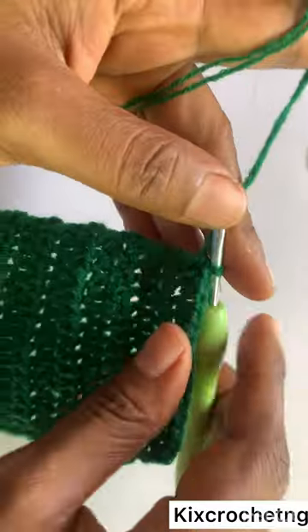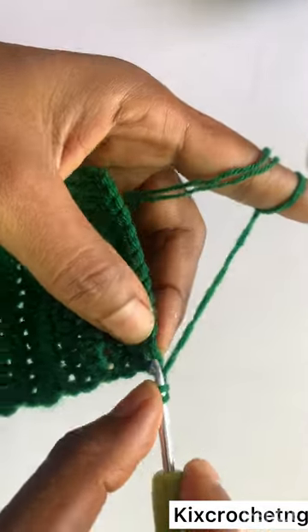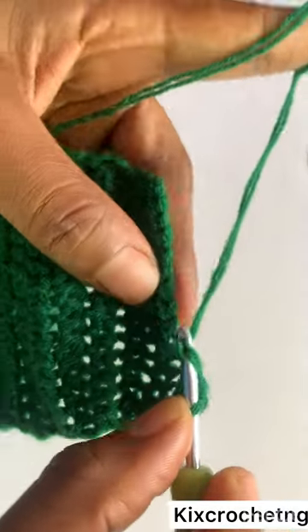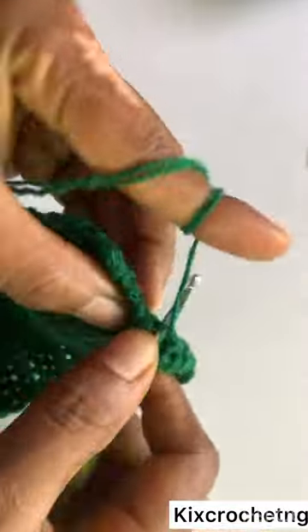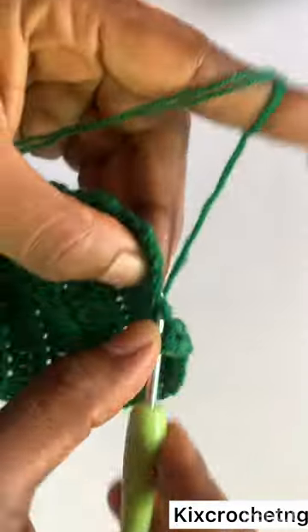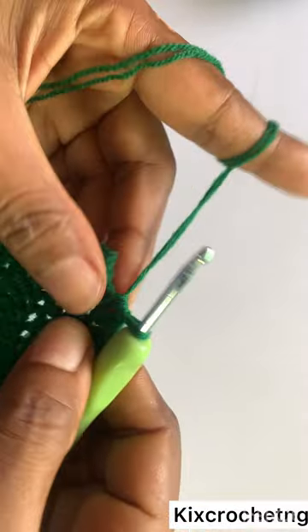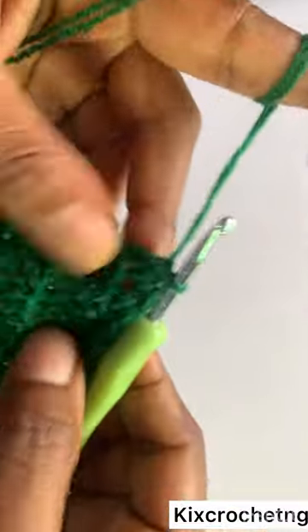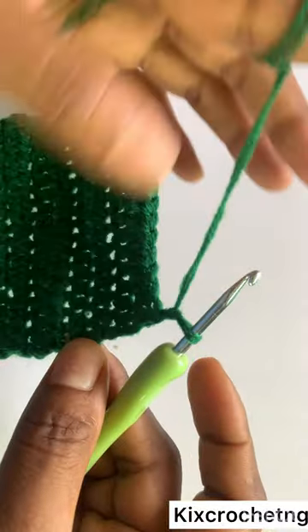Now that I have my seven inches, the next row is quite different. I make a decrease in the first two stitches — yarn over and pull through — then one half double crochet to get to the last two stitches where I make another decrease. In the last two stitches I decrease like that — pull through the loops — then chain one.